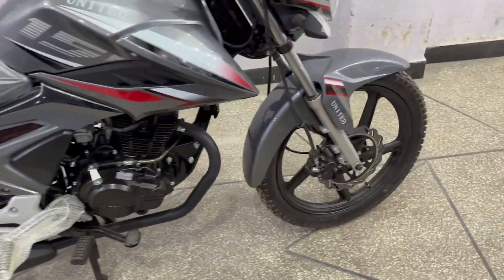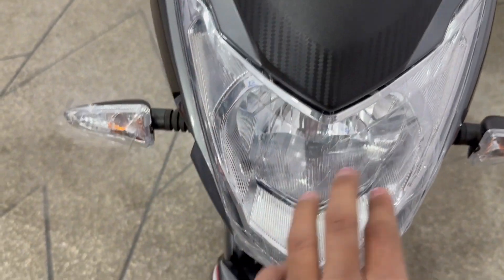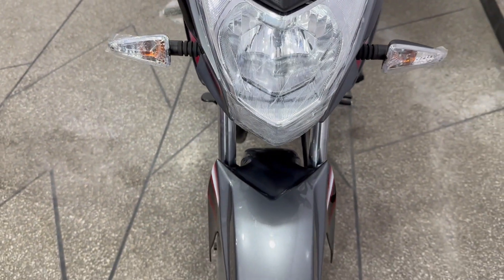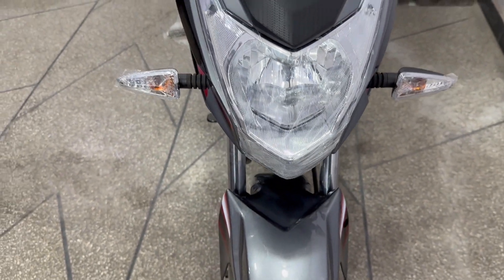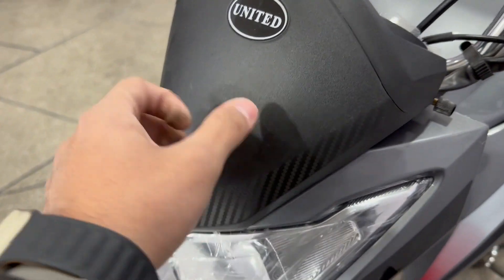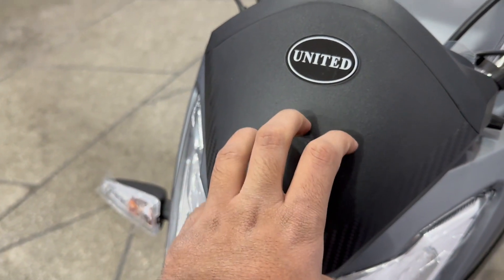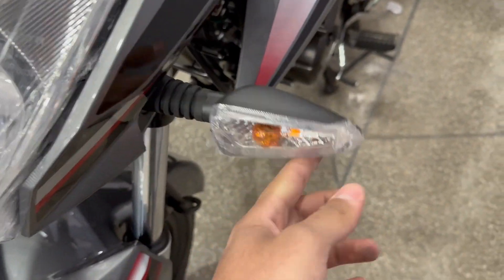Let's start with the headlight. You can see the headlight in diamond cut. This is a halogen bulb setup — it has 2 bulbs: a parking bulb and a halogen bulb, with up and down positions. You can see it has a carbon fiber finish, hard plastic housing, a high beam, and a smokey halogen setup.